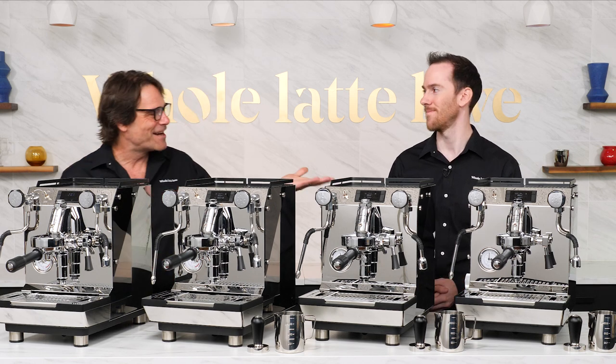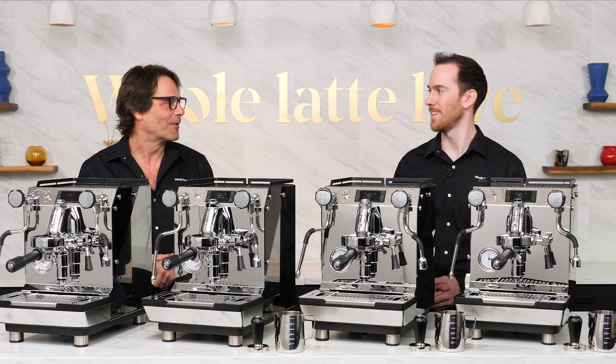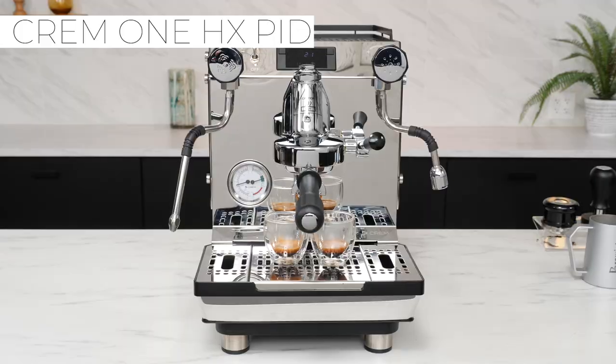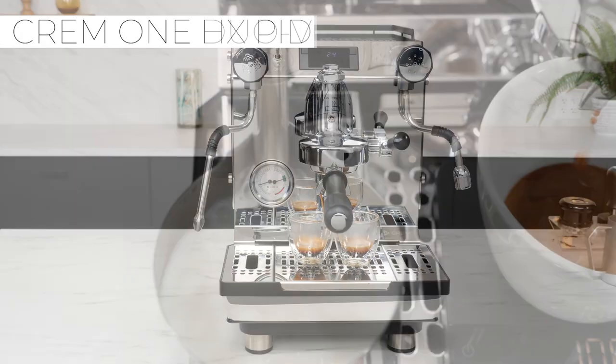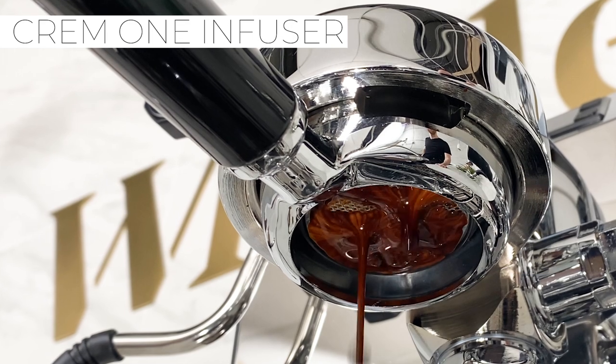Hey Espresso Lovers, Mark and AJ here from Whole Latte Love. We got a lot of metal out here. Today we're gonna do an overview of the Creme One lineup — four different machines that all look almost identical, but under the hood they have different feature sets, and we're gonna go over the similarities and differences between all of them.